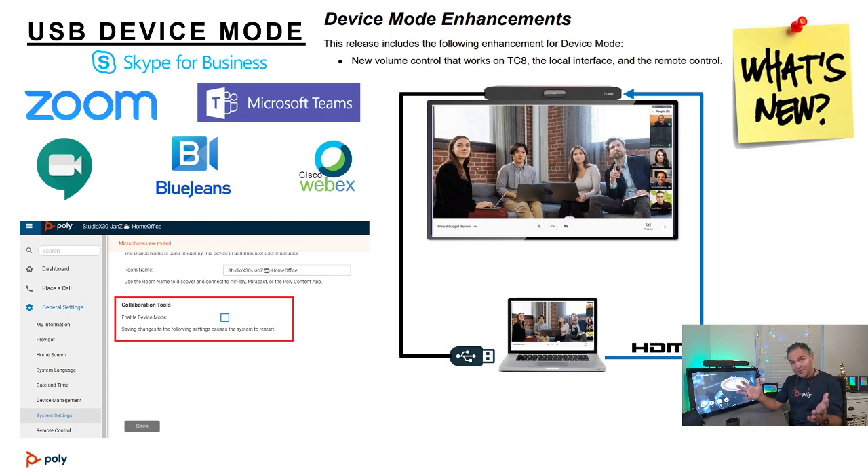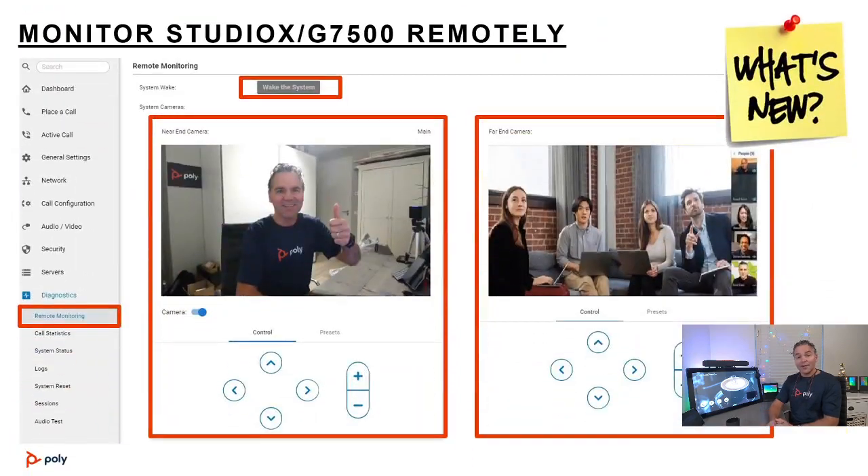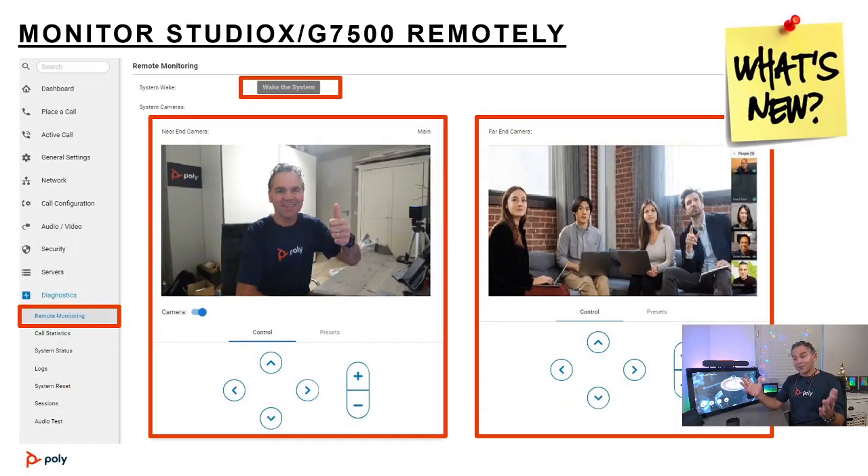Also new: you can now turn USB device mode off entirely. If you don't want users to break out of the app you're running — Teams, Zoom, or any other — there is now an option under the Collaboration tool settings to disable it completely, keeping the system fully locked to that app.